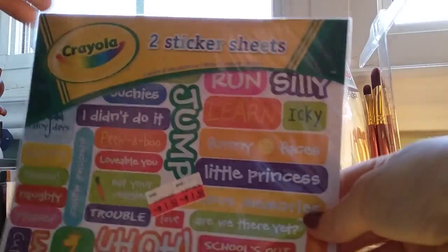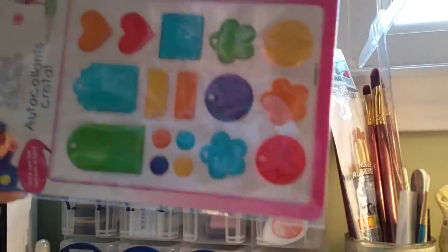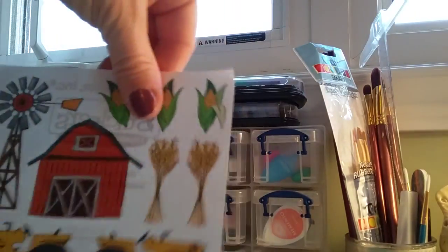We have all these — this is two sheets on the back, very cute. It's cute for kids' cards and pages. It's all like a little Crayola, and these are all letters. Another one of these ones with the green, these harvest ones.